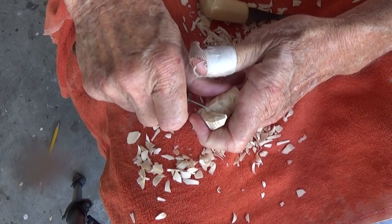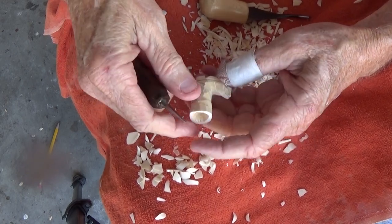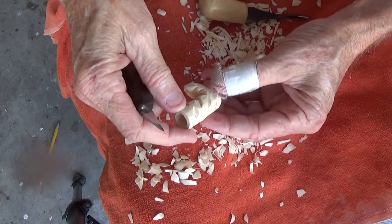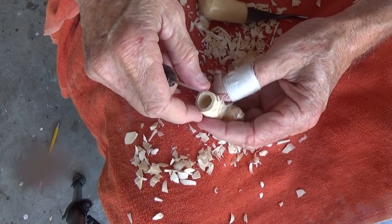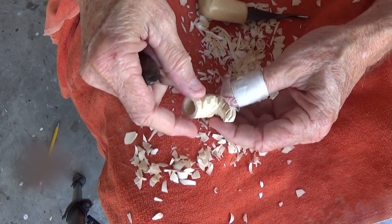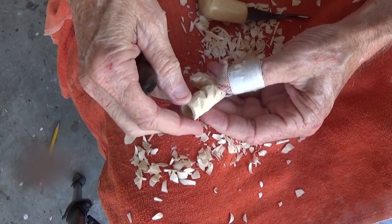We're going to come in here and give it that old look all the way around. I'm going to stick a little sanding device in there and just kind of sand that down, sand that back. That gives it that look that we want.